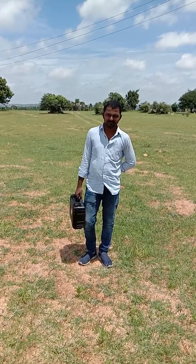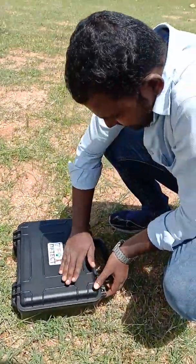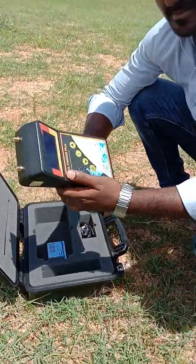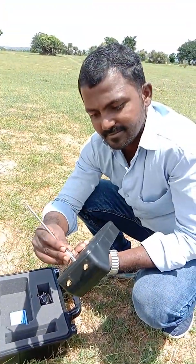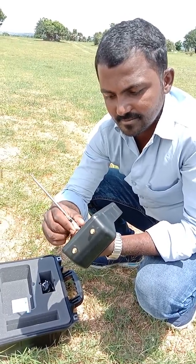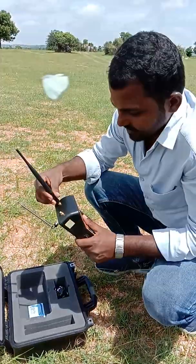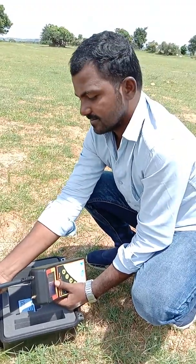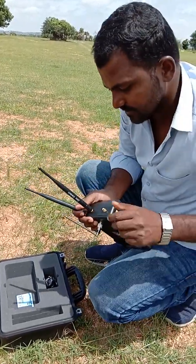So we will start with one device. This is GeoDetect Pool Finder Water Detector. Whenever you start working with the device, connect the antennas properly. Without proper connections, you will get failure chances. So whenever you start the device, see that all the antennas are connecting properly. The silver antenna is the receiving antenna and the black antennas are the transmitting antennas.